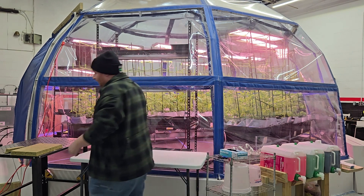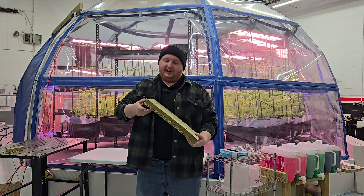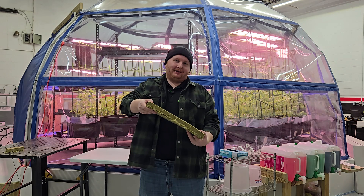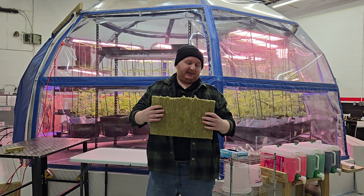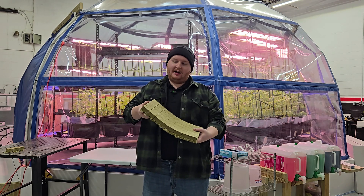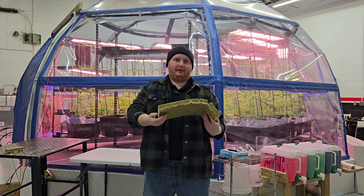One of the main ones we use and is commonly used in the industry is called rock wool. Rock wool is essentially a spun up, like cotton candy, structure of rocks. Made into little structures that can hold water and nutrients and have little holes for the seeds, as well as allowing the plants to grow through them and have the roots grow through the bottoms.